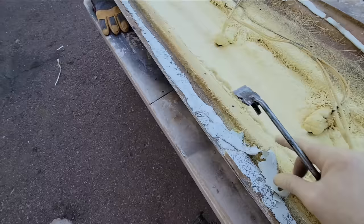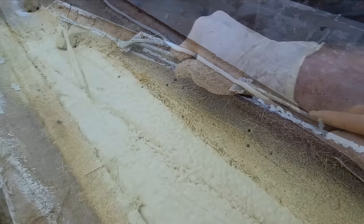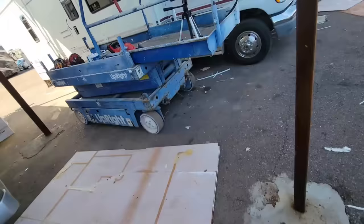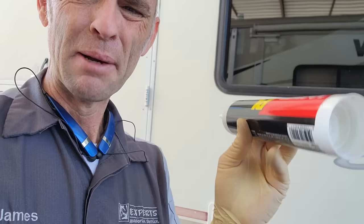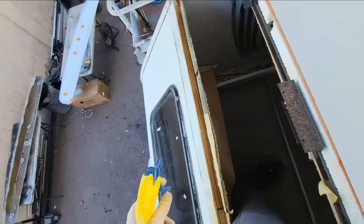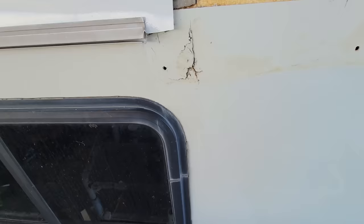Now I'm just going to prep the front cap here a little bit by getting rid of the Sikaflex down to the fiberglass — it didn't even stick from Winnebago. Normally I use a Sikaflex brand adhesive to glue the front and rear caps down, but I've had pretty good results with this Loctite Marine — it's not quite fast here but the big box store stocks it. I'll put the link in the description. Soapy water usually works pretty well as a lubricant too.